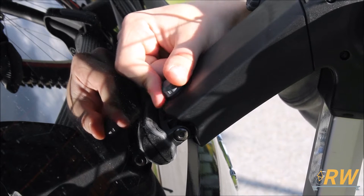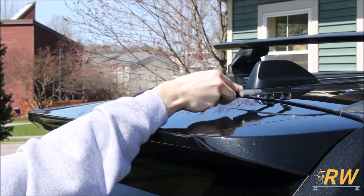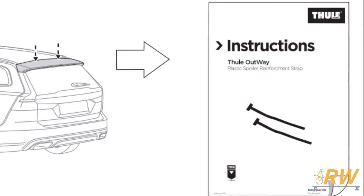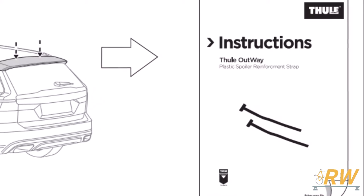With the pads in position, you are able to use this knob to fine-tune the fitment of the pad. Attach the top hooks to the top of your trunk or hatch. For vehicles with spoilers, the spoiler reinforcement strap may be needed to use this rack. Refer to the fit notes for your vehicle to determine whether or not this is applicable for your installation.